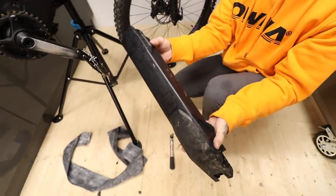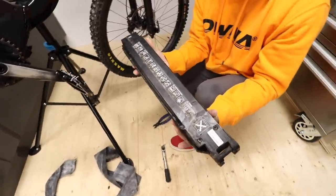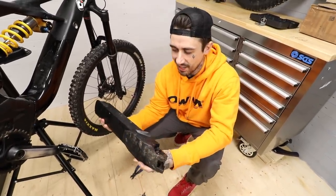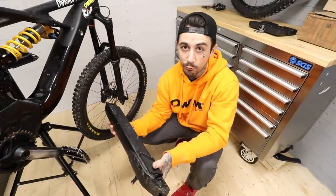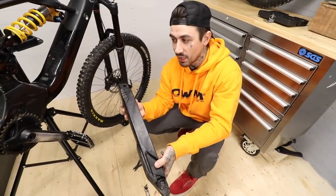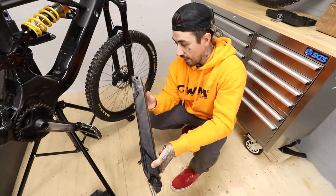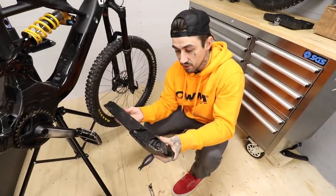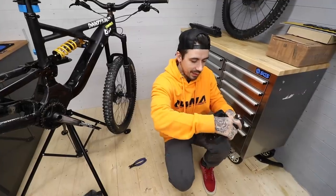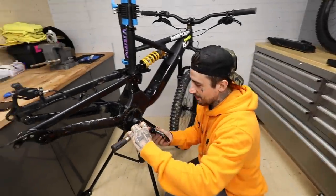Oh my god, look at that — it's not actually in the worst condition considering it's been neglected for a year. When I say neglected, I mean ridden a lot — it's probably one of the bikes I ride most, not filming, not for content, just getting out for a ride. But it is grimy in there. This little torque wrench has got to be one of my favorite purchases since having the garage.